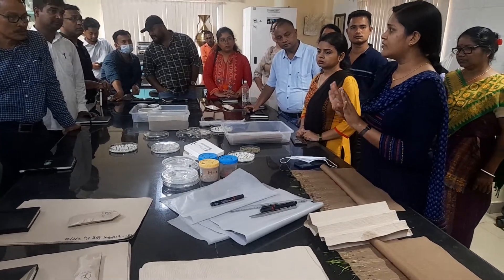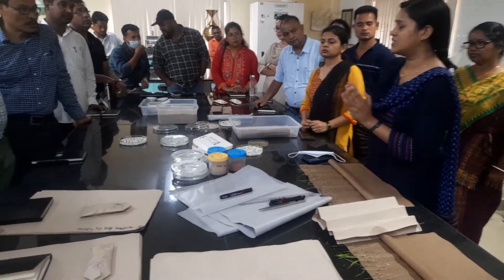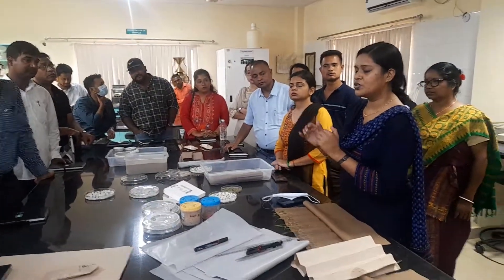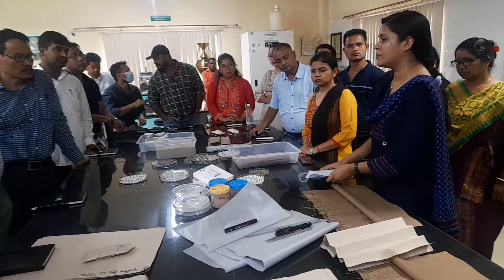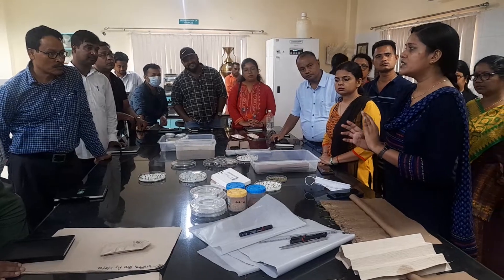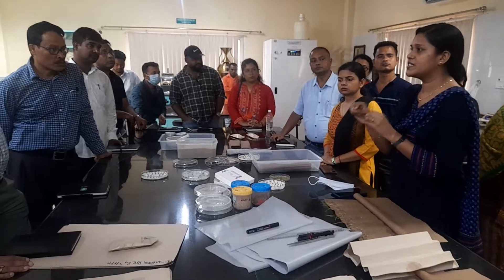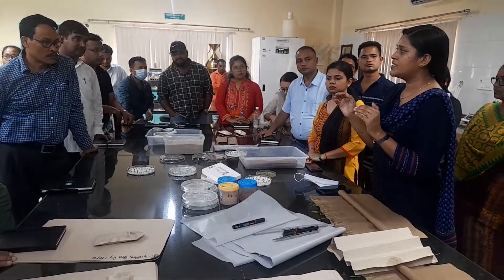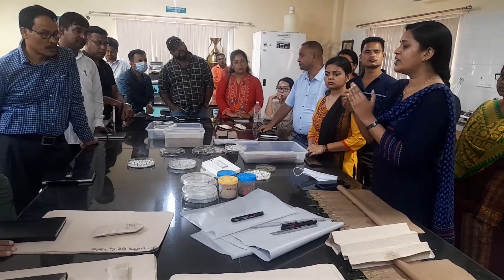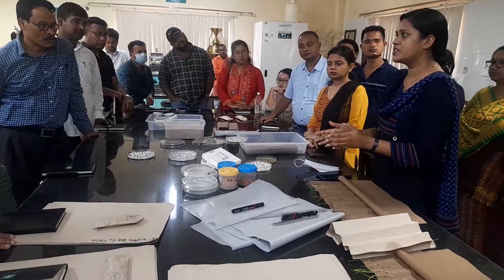These are the general tests we conduct in the lab. Beyond this, at the field level, I want to mention one more thing — the storage of seeds. How you store seeds at the farm level matters. Usually the general practice is to store seeds in a jute bag or some cloth bag, but this is not a practice we recommend. When seeds are stored in jute or cloth bags, there is always a movement of moisture between the seeds and the surrounding area, so we cannot say the seed has exactly 10% or 11% moisture at any time.